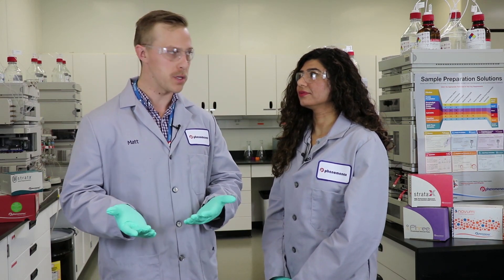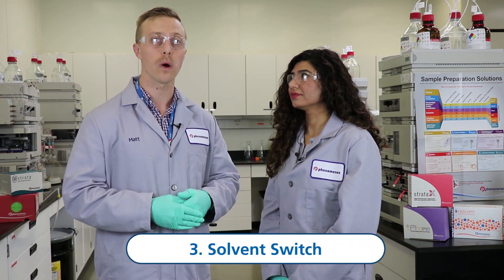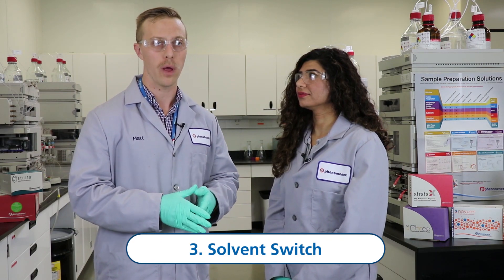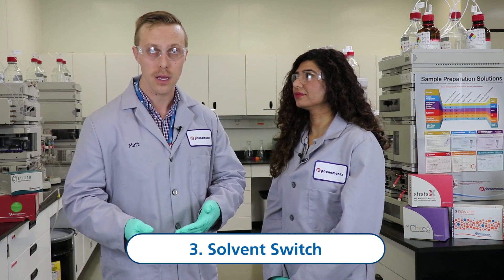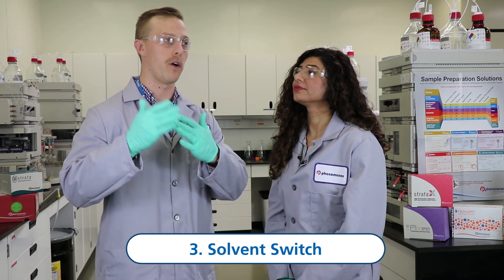And the final reason why folks would perform solid phase extraction is to solvent switch. So if you are working with an aqueous-based sample and you would like to inject on a GC instrument, going from your aqueous-based sample into a volatile organic is a way to do that by performing SBE.